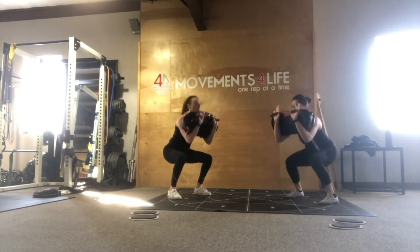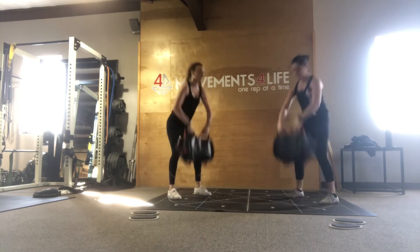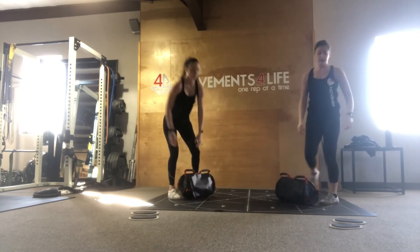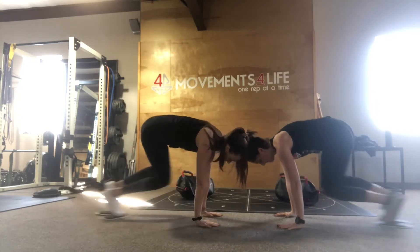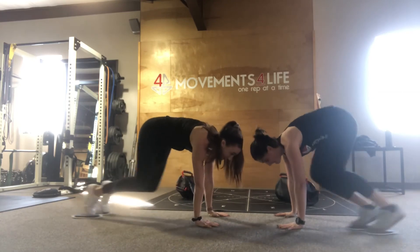For the prone slider knee tuck, start in a push-up position with your feet on the sliders. Then from there, transfer most of the weight to your hands as you drive both knees together to each elbow. Keep pushing through the ground away from you so that the shoulders stay separated.